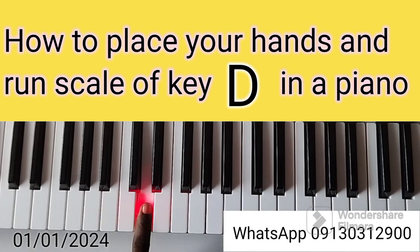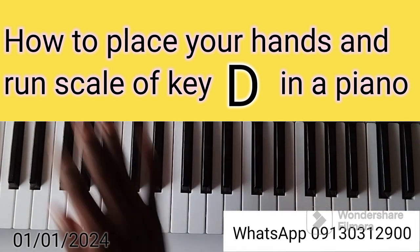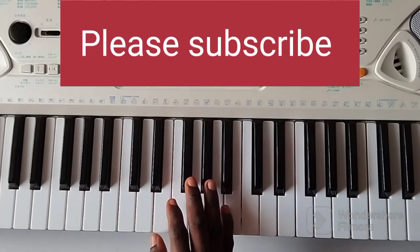Next one is key of D. Remember: C, C sharp, D — so you can place it as shown.